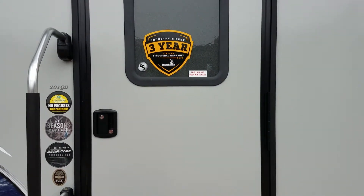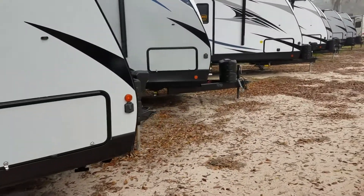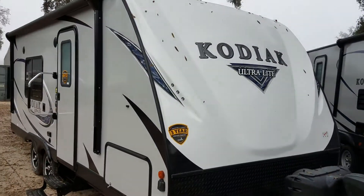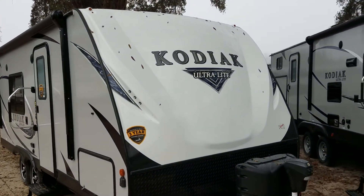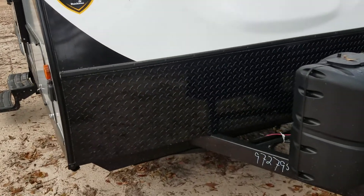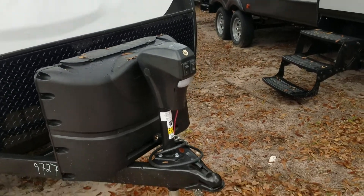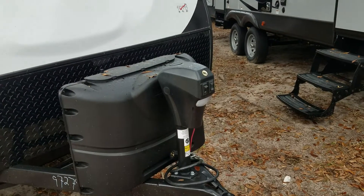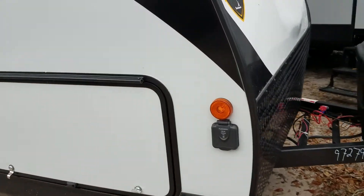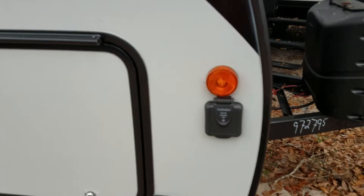This unit features a three-year industry's best structural warranty. This is an all fiberglass model. It has a fiberglass front cap, diamond plate rock guard, features two propane tanks, an electric front jack, and a solar ready charger by Furion.